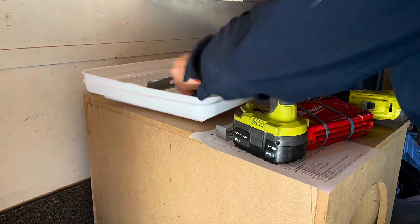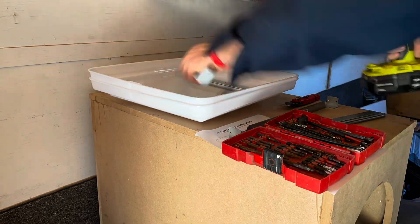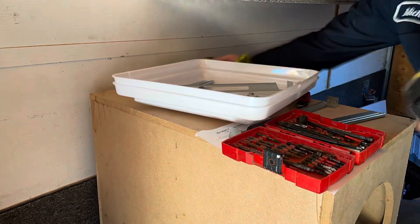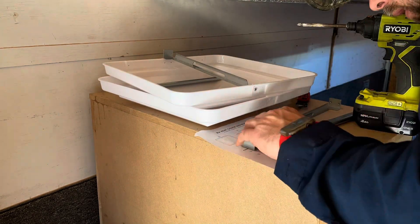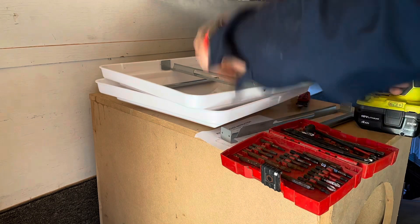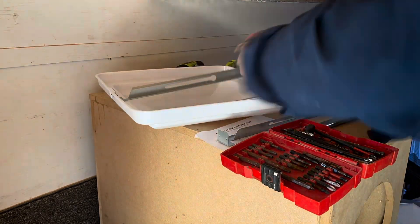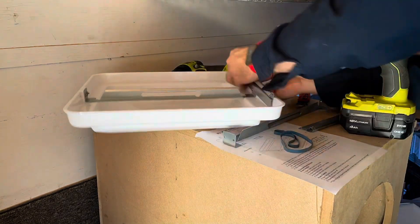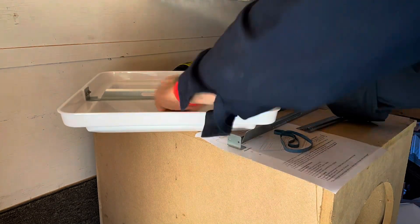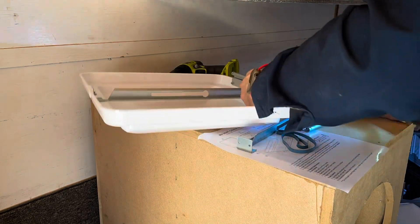These RV trailer hood vent caps, whatever you want to call them, are pretty easy to install. You got screws, you got nylon washers — which is kind of like a cheap nylon nut kind of thing — because when you tighten the nut, it kind of compresses into the washer. So it's like a cheap nylon nut compression fitting or something. Pretty easy to install. Just watch and read the instructions, make sure your orientation for your hinge is all correct, and you're good to go.